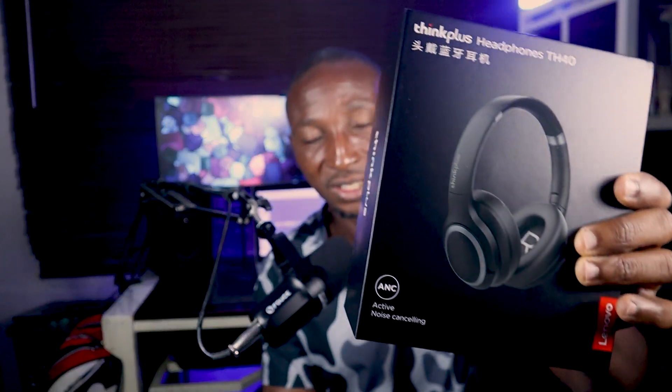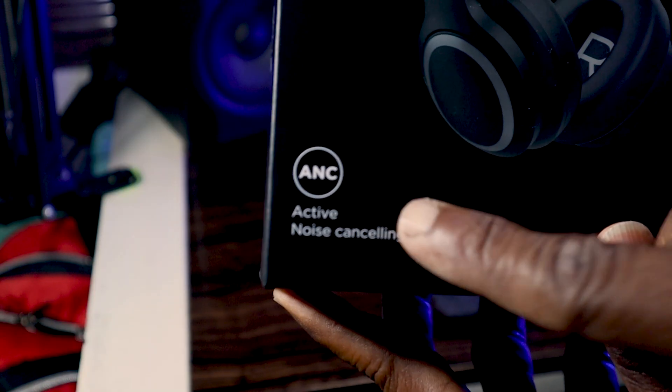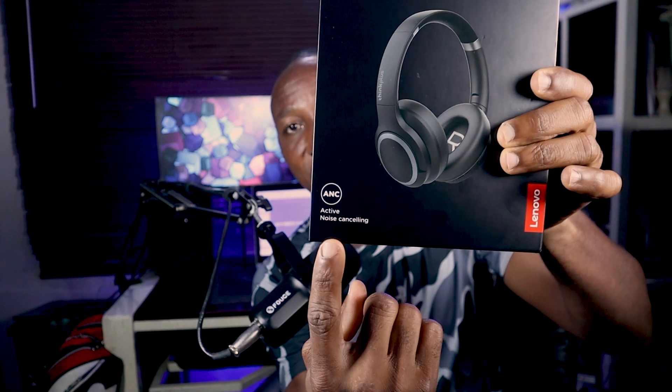The one thing that is very conspicuous about the TH40 is the ANC — the Active Noise Cancelling — written right here. One thing about headphones is that they should cover your ears and give you quality sound. So let's dive into the box first and see what we have inside.